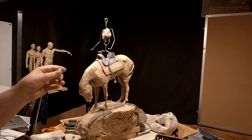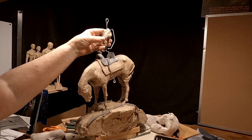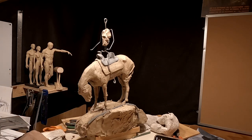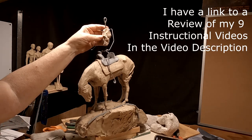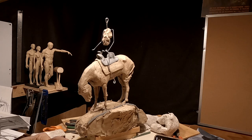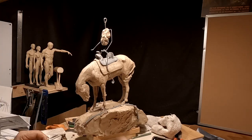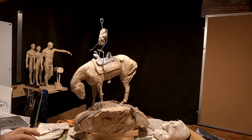I've got my armature made for the human, which will hopefully be Jim Bridger. I have an instructional video that I sell that covers the making of armatures for both human and animals — you might want to check that out. It's a method I came up with over the years, and I've been sculpting since 1965, so it's a few years.